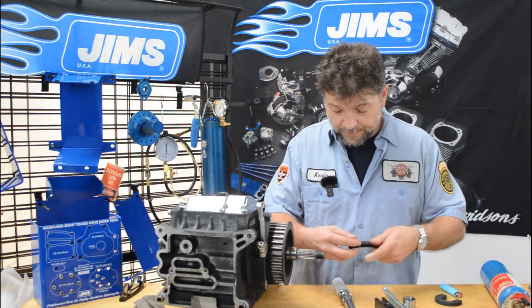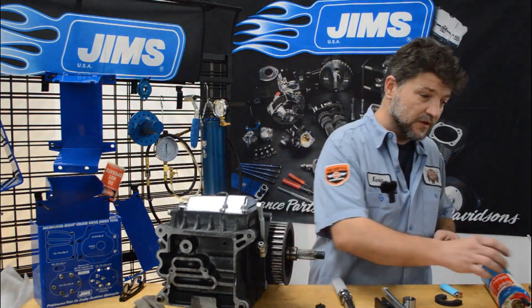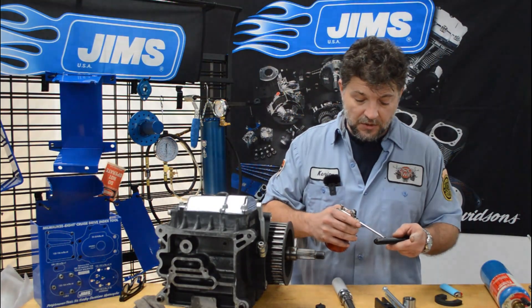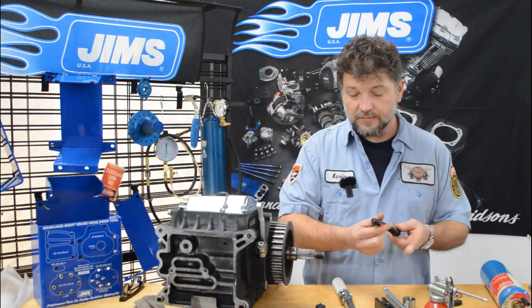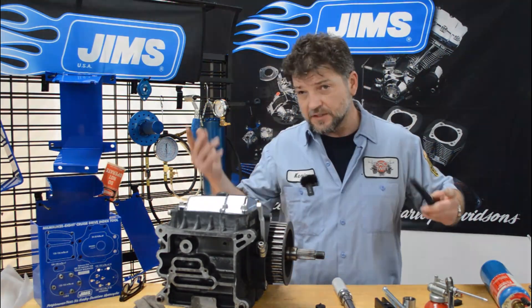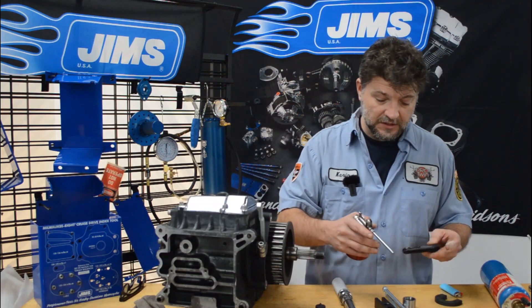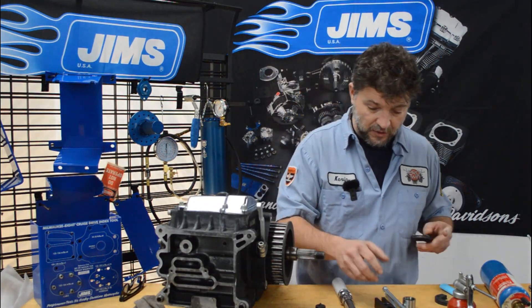Anytime I get a new tool in — especially if it's a threaded press or pulling tool — it's always a good idea to lubricate the threads. You can use any type of high pressure lubricant. You can use anti-seize if you like, but you put anti-seize in one place and it ends up every place. So I typically just use regular engine assembly lube. It's a high pressure lubricant and it's going to preserve the life of the threads.